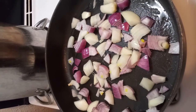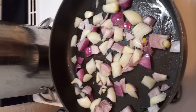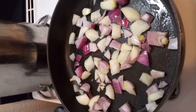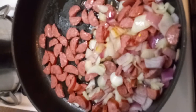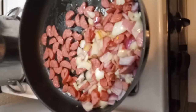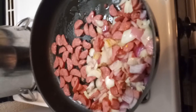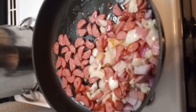The green bell peppers go in a little later because I like them a little crunchy. Now that the onions are cooked close to caramelization, I've added the beef sausages — they were pre-sliced but I cut them each in half.